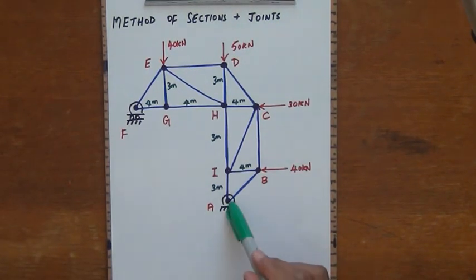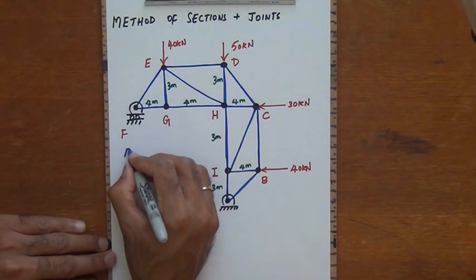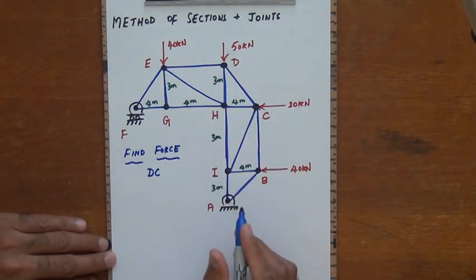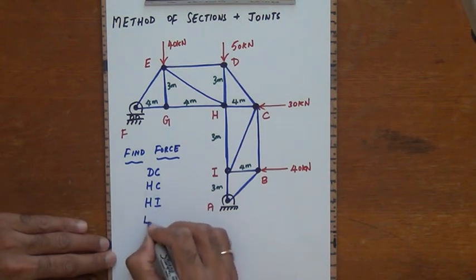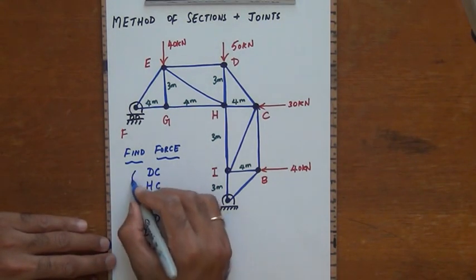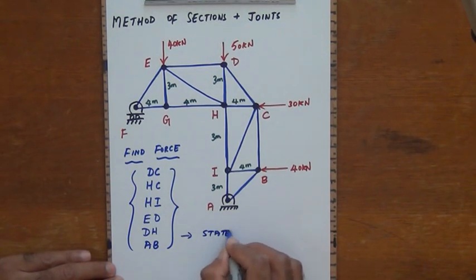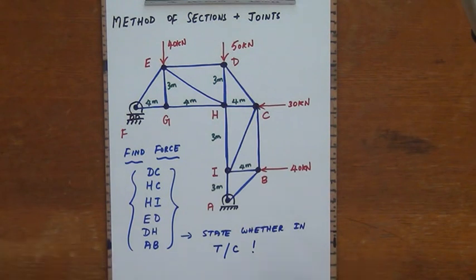I have a pin support at A connected to the ground and a roller support at F. We need to find the force in the following bars of the truss: bar DC, bar HC, bar HI, bar ED, bar DH, and bar AB. For each of these, we will state whether the bar is in tension or in compression as the final result.